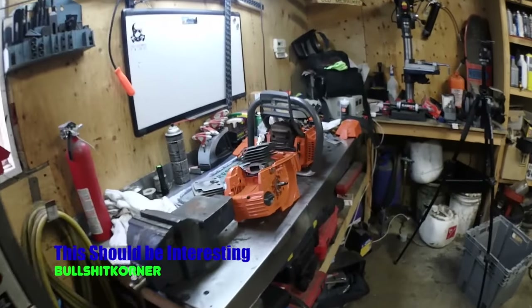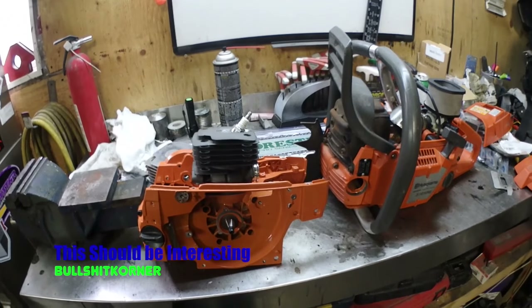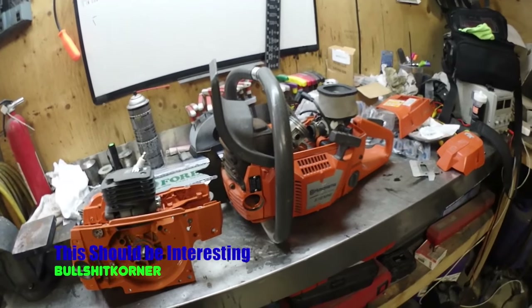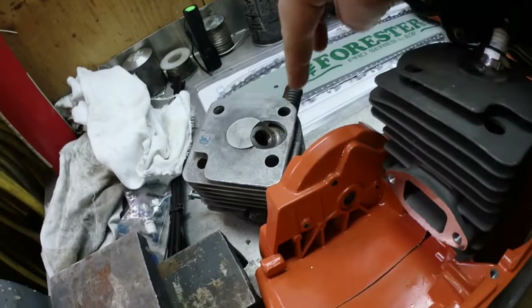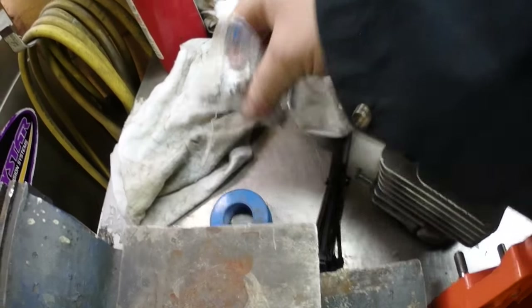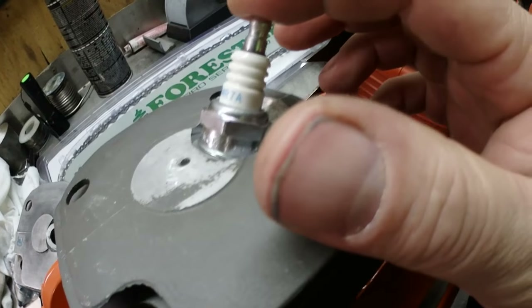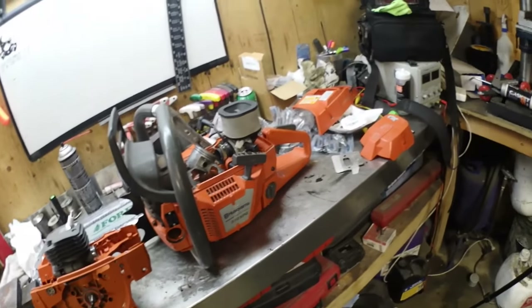Alright, this is the day I've been looking forward to — maybe some of you guys have been too. Finally we're inside the garage, we're gonna do the Husqvarna 372 Chinese build. Got the Chinese engine, got some parts we're gonna swap over. It came with a plug — farmer plugs — all the parts are farmer, but one had a brand new NGK so we're gonna use that one. We're gonna start swapping these parts over.